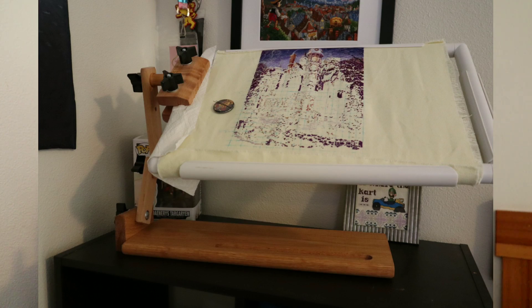I also ordered a K's Creation lap stand for Mother's Day — I ordered it for myself, thank you, I am very kind to myself. I've been enjoying it. I thought about making a video showing how to use it because I looked for videos before I got it and there are not as many videos of the K's Creation lap stand. I wanted to see how it worked with Q-Snaps, and it does work — I have a picture showing the K's Creation lap stand with an 11 by 17 Q-Snap and it fits.